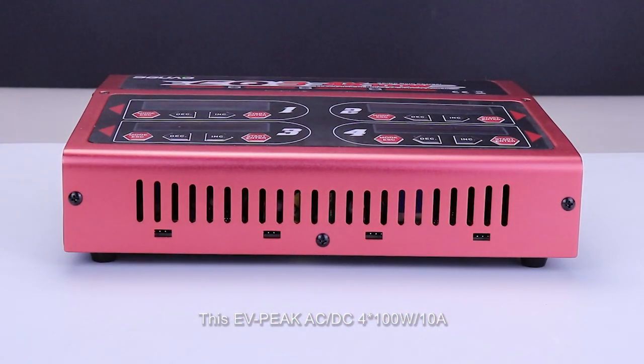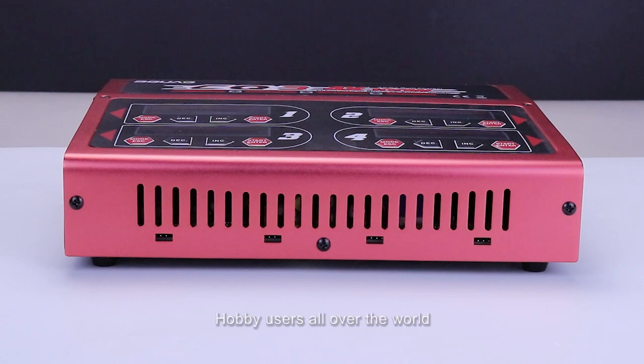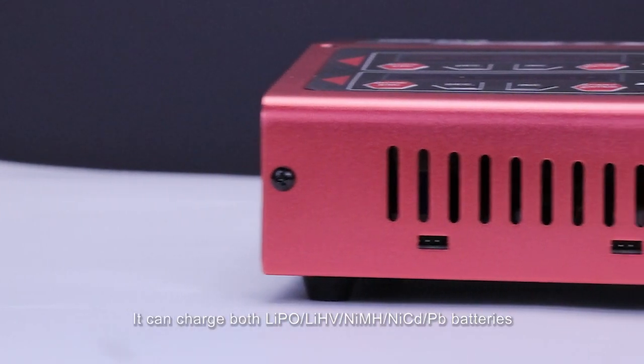This EVPIC AC and DC 400W 10A CQ3 charger is designed for entry-level RC hobby users all over the world. It can charge both LiPo, Li-Heavy, NiMH and PB batteries.